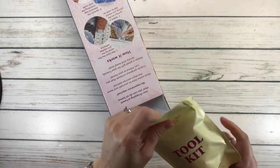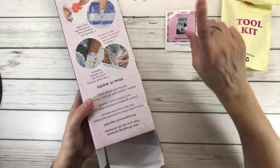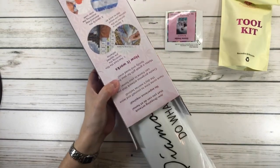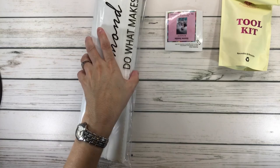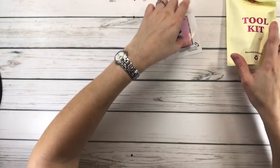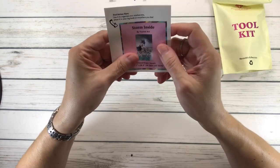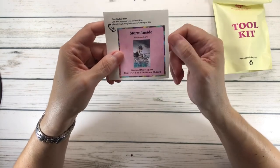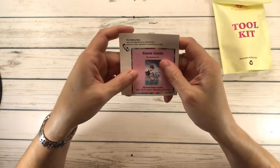All right, so here we have the kit. The sticker — it usually comes with two stickers, a big one and a small one. And of course, the canvas. Let's put that aside. Here's the sticker. You can put this in your logbook, or you can put it on the bottom or the top of the box.